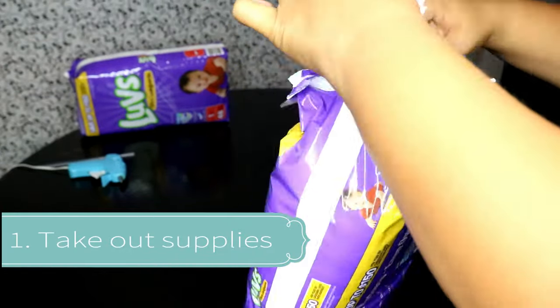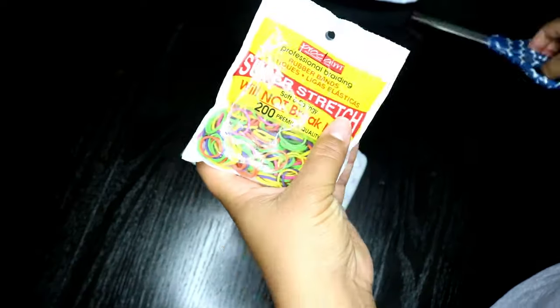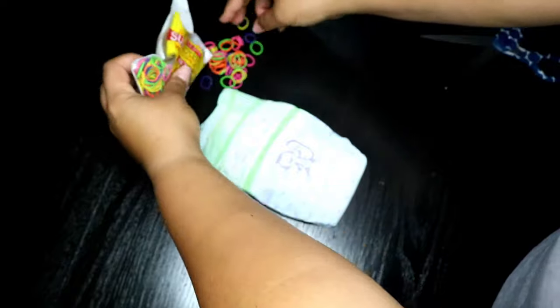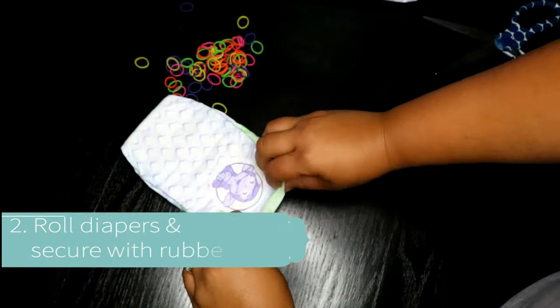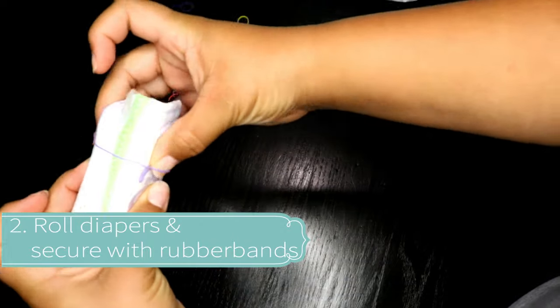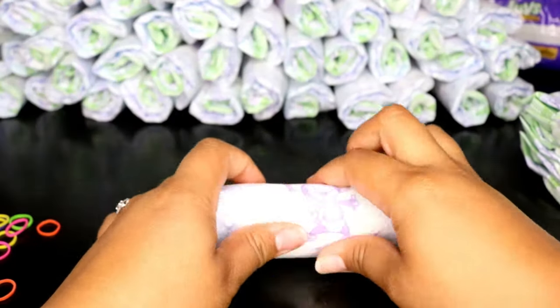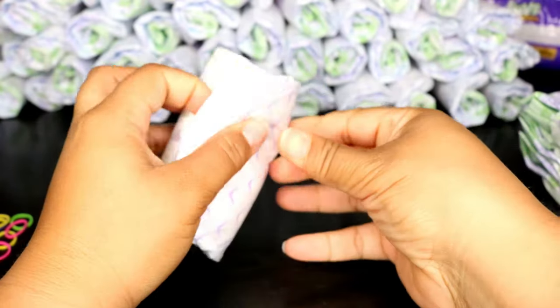The first thing you want to do is cut open your diapers and take them out. You'll need 60 along with rubber bands for each diaper. Then we're going to roll it at the end. Make sure to put the rubber band right at the end, a quarter of the way in, because we're going to take them off eventually. And you're going to do this 59 more times.